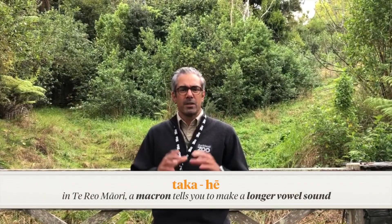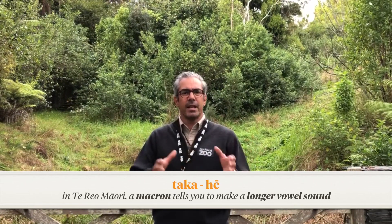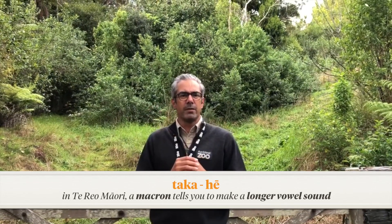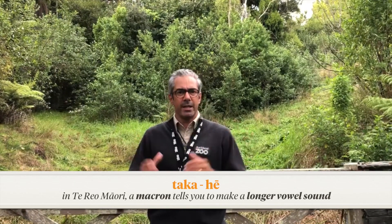So let's have a practice of pronouncing takahe. It's made up of two smaller words within the name itself: taka and hē. We've got to drag out the e because it's got a little macron over the end of the e there. So we say takahe, we combine that — takahe.